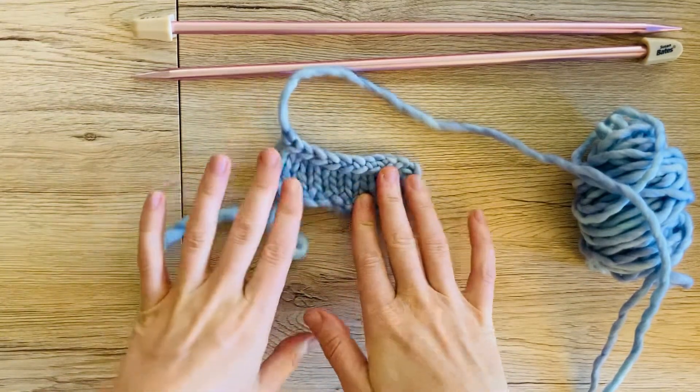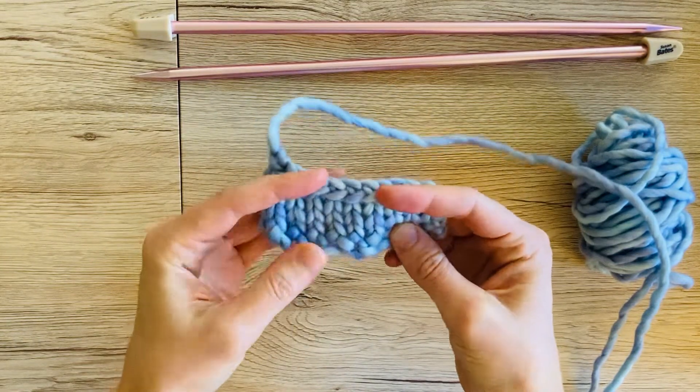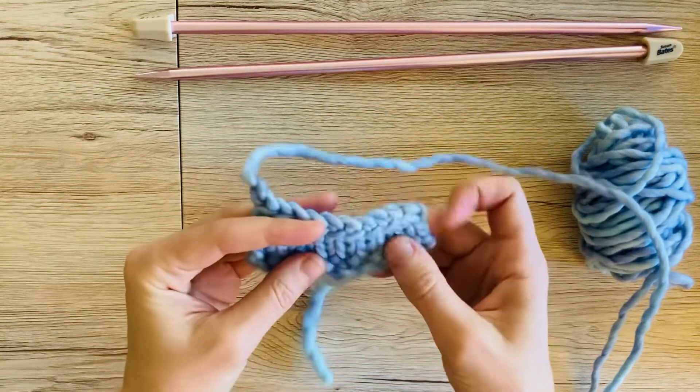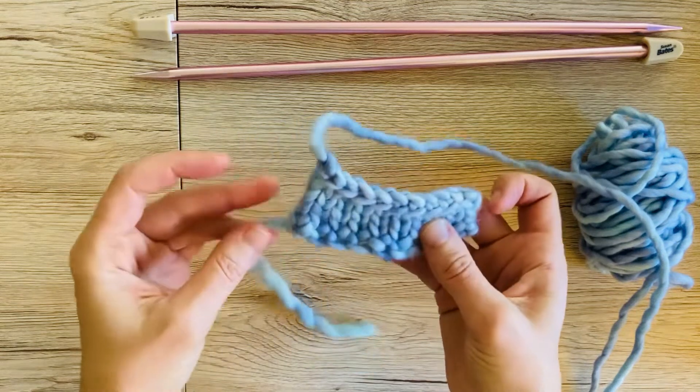So that's binding off knitwise. We're also going to look at binding off purlwise when you're on a stockinette stitch. Sometimes it's nice to do a knitwise bind off on the knit side and a purlwise bind off on the purl side. For a garter stitch it really doesn't matter if you do a knit or a purl bind off — I think the knit bind off is a little bit easier.